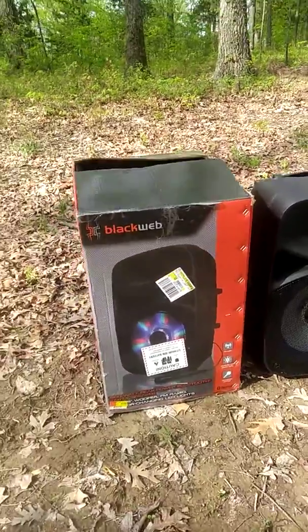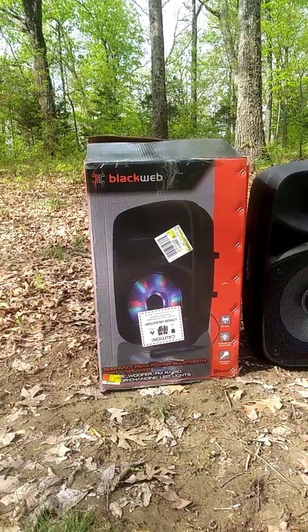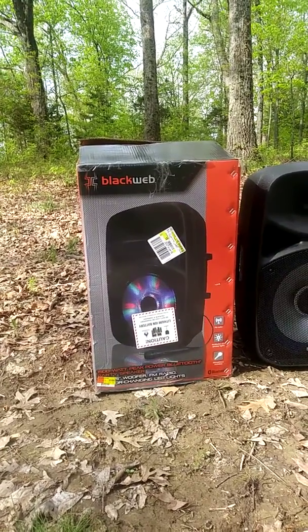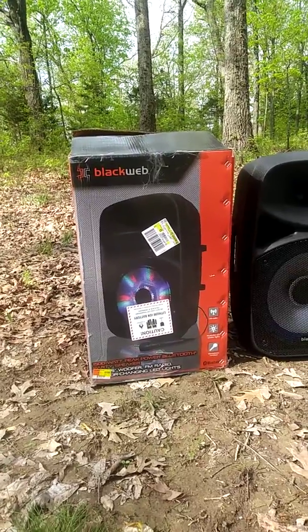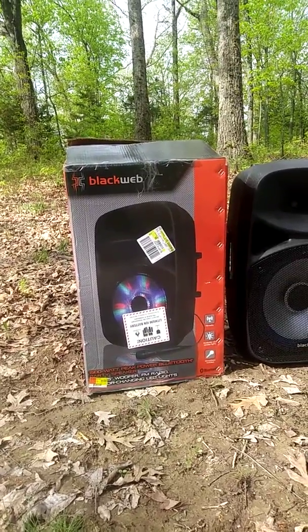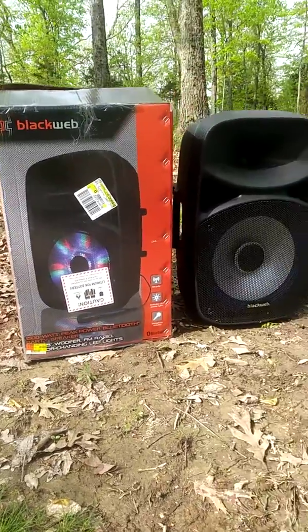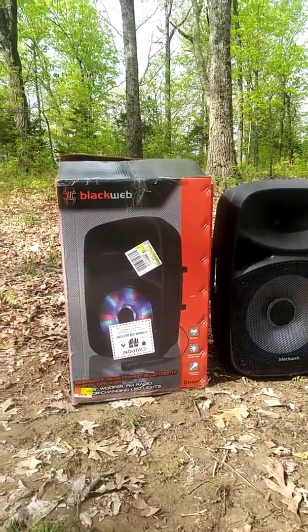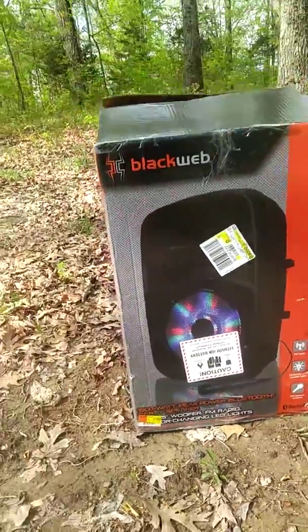1500 watts — it comes with a premium microphone, has FM radio, Bluetooth, a memory card slot, aux — you name it. It's a 15-inch woofer, very premium, and once again, 1500 watts, so there's a lot of power on this.